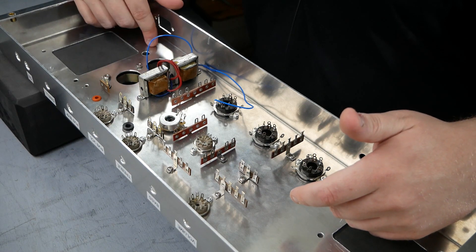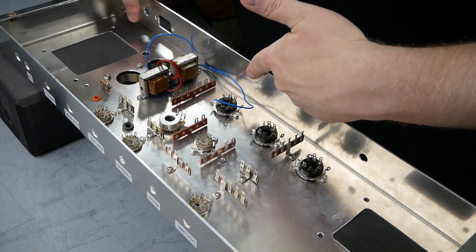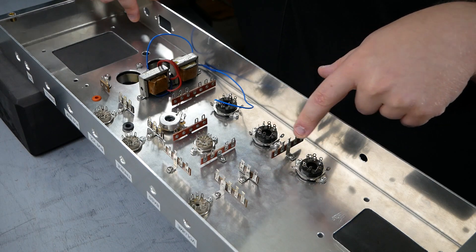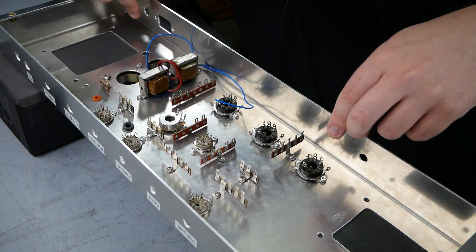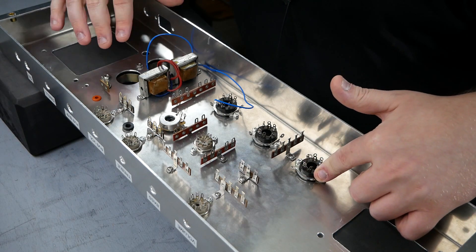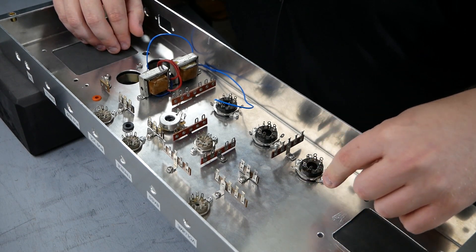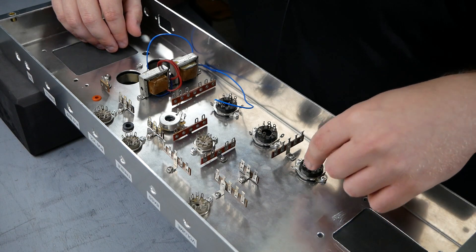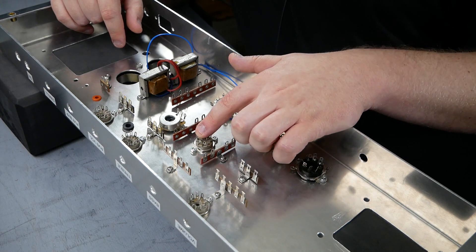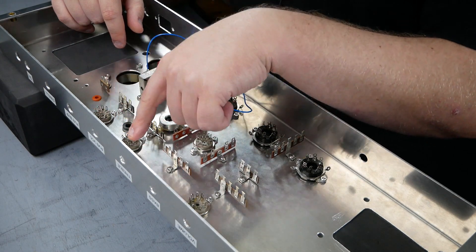The heater wiring is going to be coming out of the power transformer. We're going to run it down here along the chassis up to the first tube socket. I'm going to come off that tube socket with heater wiring, and off of this tube socket I'm going to have my artificial center tap for my heaters. The heater wiring for this power transformer does not have an actual center tap, so we're going to create an artificial one with 100-ohm resistors coming off this tube socket. Then from this tube socket we'll branch up to the phase inverter and out to these other tubes.